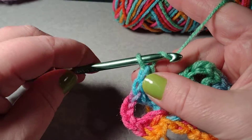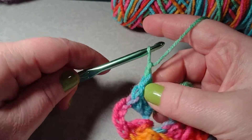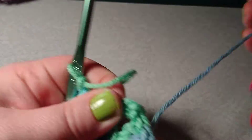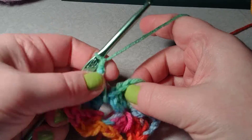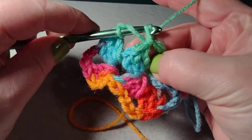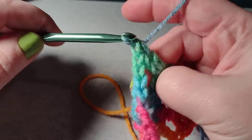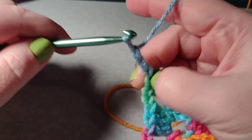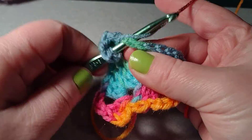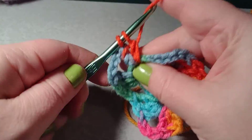I really love the colors of this yarn. Now I have to get to the next corner, so I want to chain one and then do three double crochets into this next corner section. Then chain three and do three more double crochets. You want to keep doing this until you are back to the chain two you started with.